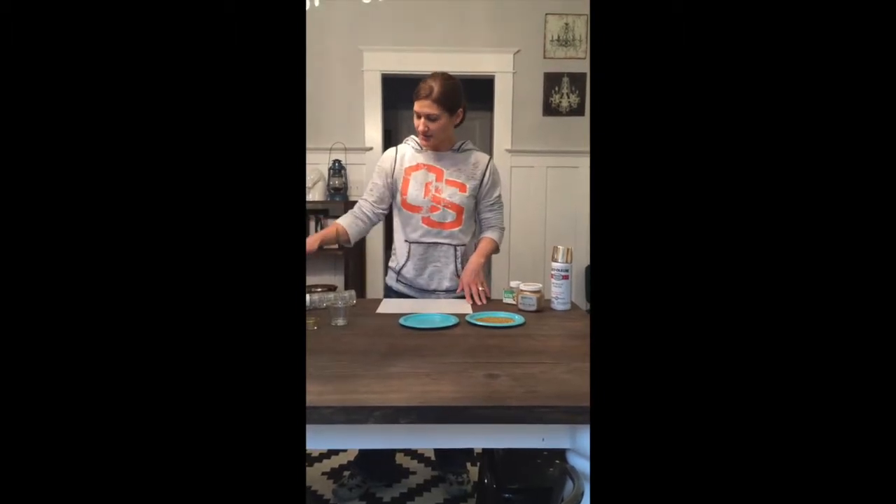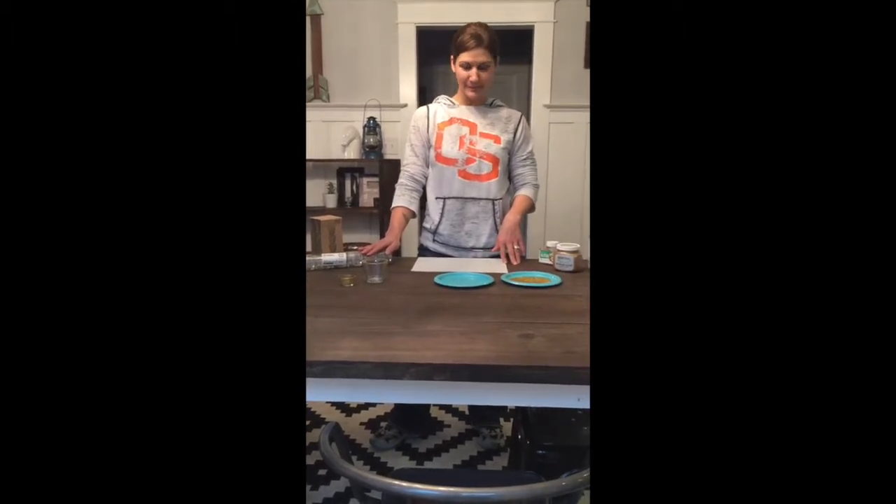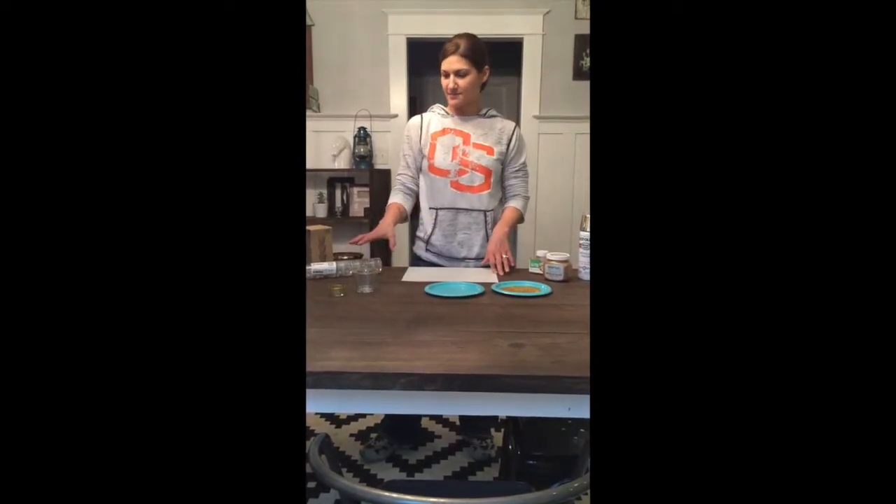Hey guys, this is Lindsay with TFB Style and today I'm going to be showing you how to take these boring inexpensive glass candle holders from Ikea and spruce them up. We recently used these in a wedding that I decorated for and I just want to show you how you can take something plain and really easily make it look a ton better.